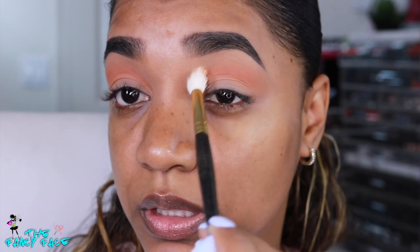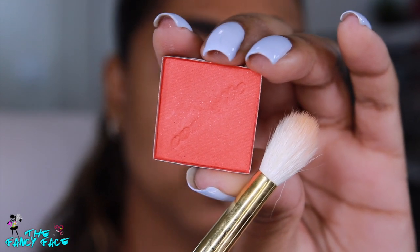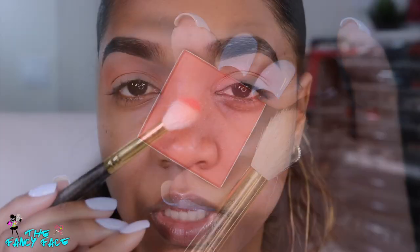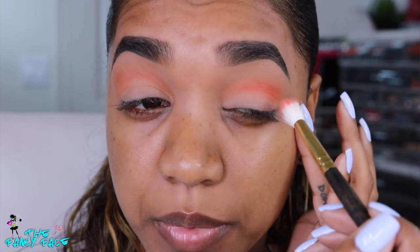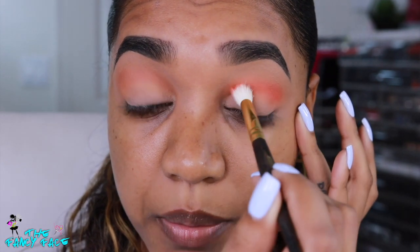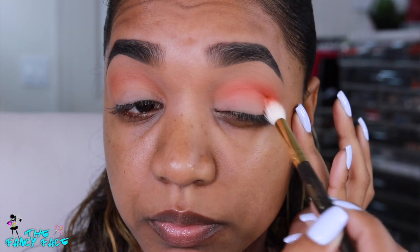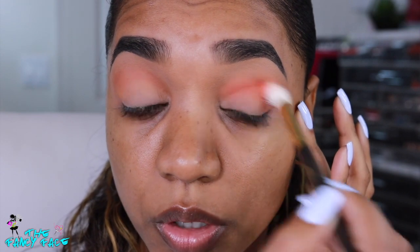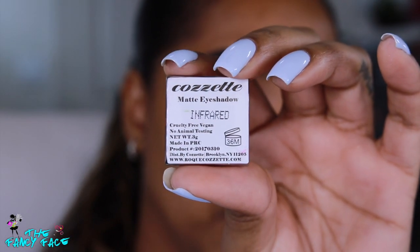Once that's down, I'm going for a bolder matte orange — this is the shade Rumor from Cosette. I'm barely picking that up on the brush and using the very top of the brush to guide me, lightly going around the same area as the peach but concentrating this color a little bit lower, almost coming down onto the lid. I'm keeping it just on that middle crease, not blowing it all the way up.